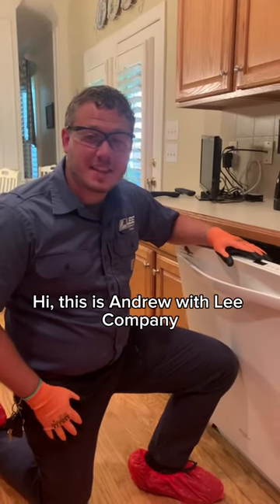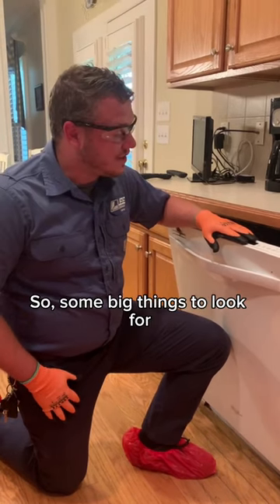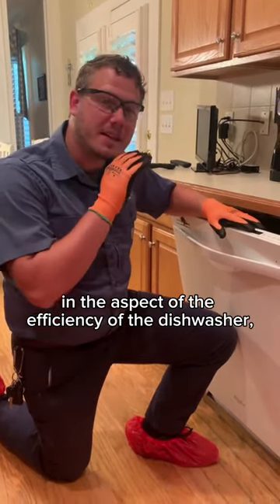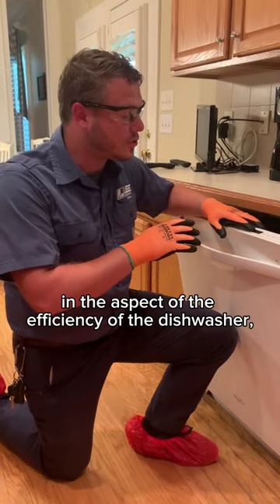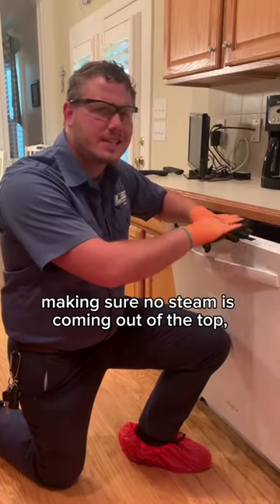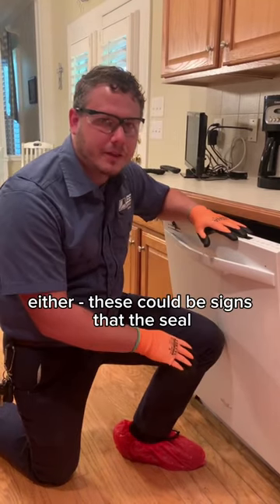Hi, this is Andrew with Lee Company with another tech tip, talking about dishwashers. Some big things to look for in the aspect of the efficiency of the dishwasher — to make sure it's still working efficiently — is making sure no steam is coming out of the top, but also that we're not getting any drips at the bottom either.